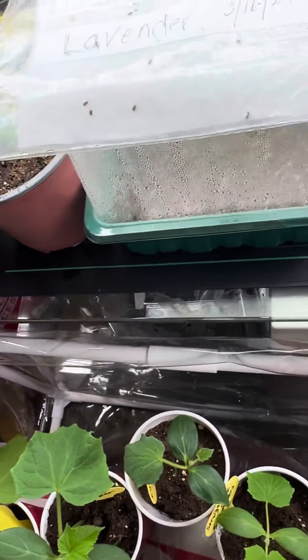Everything else is looking pretty good until I harden them off and get them out into that garden. So, once you don't succeed, try, try again — and I will, indeed, try, try again.